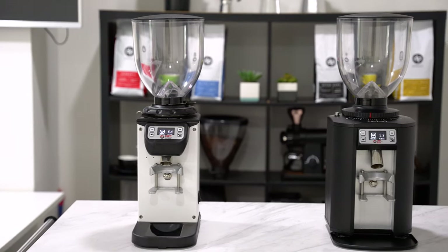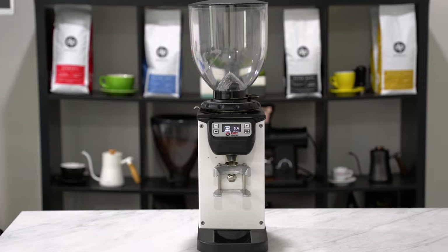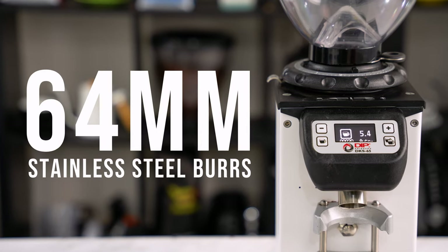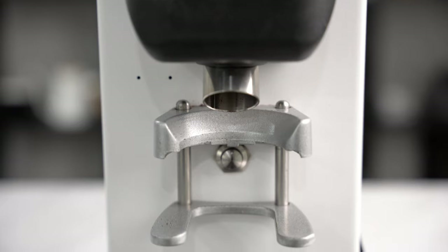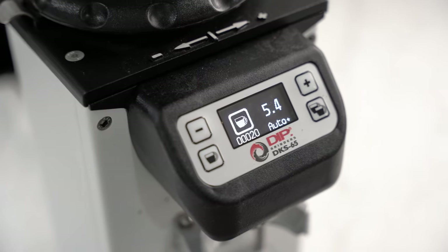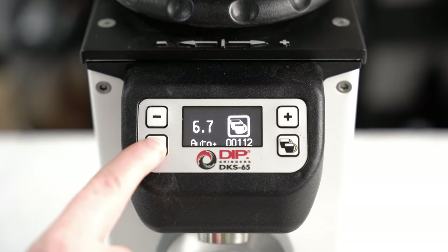Firstly, let's go through the features for both of them, starting with the DKS-65. So this grinder has a set of 64mm stainless steel burrs, a 1.3kg hopper, a 650W motor, a digital display, as well as programmable single-dose or double-dose buttons.